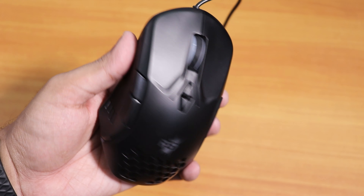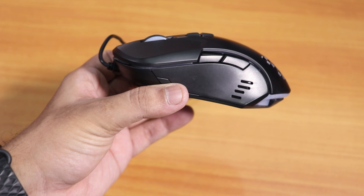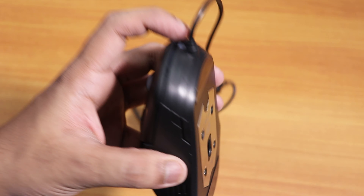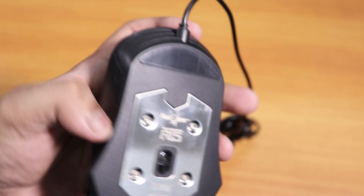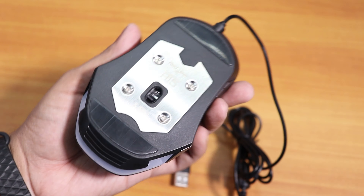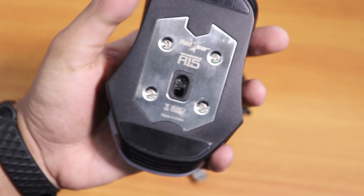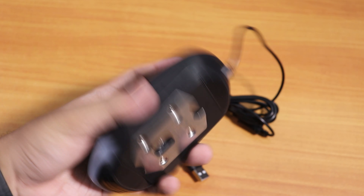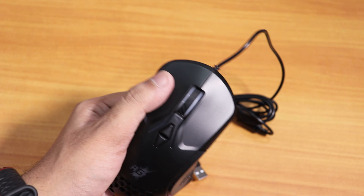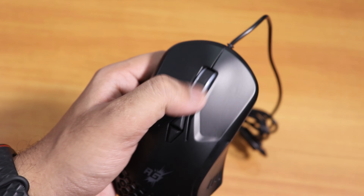This is how the mouse looks without the lights connected. We get two side buttons which seem clicky, and you can see the joint on the side. Towards the back there's a metallic chrome-effect part — that's pretty cool. It says Red Gear A15, made in China, but the build quality is pretty good. The top part has a slightly rubbery feeling and the scroll wheel scrolls fine.